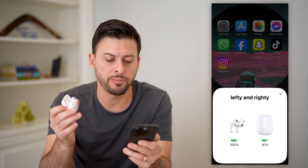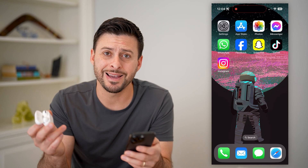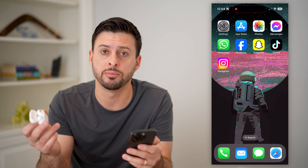And you'll see if I open this up, it pops up with the battery. However, if you don't see that, there are a few options you have to be able to find it.